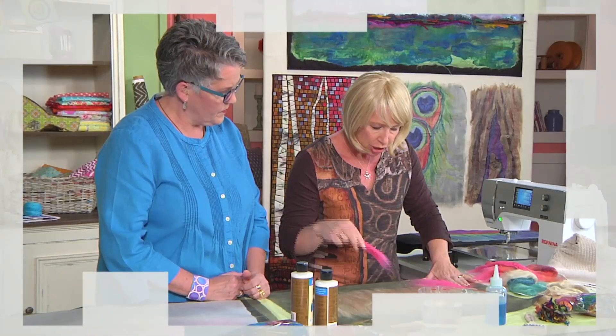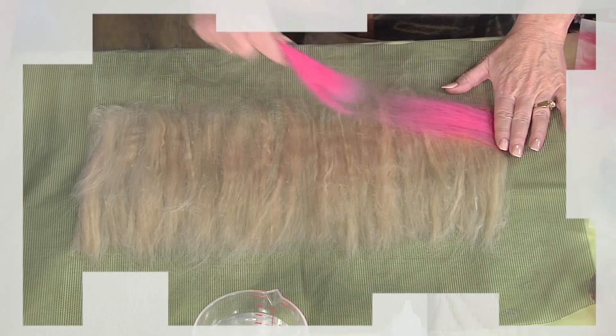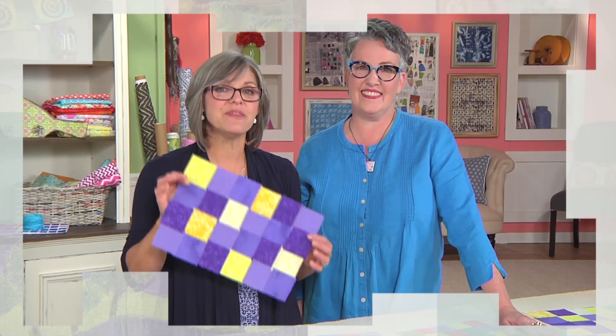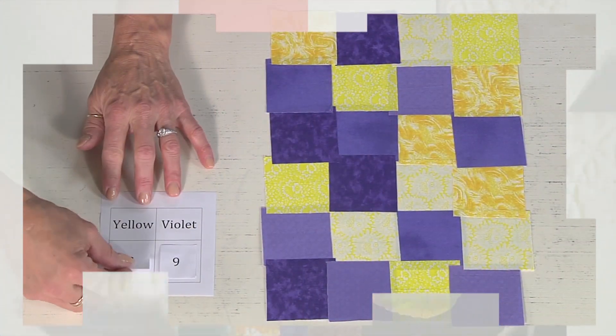Then Tamara Leberer creates a silk fusion landscape. It's color galore in layers. We finish up with the third lesson on building your color confidence with Lee McComas.